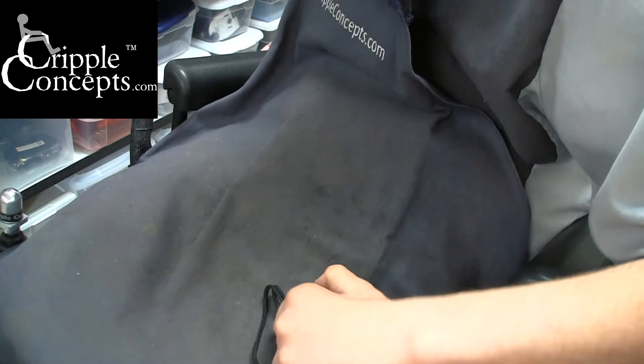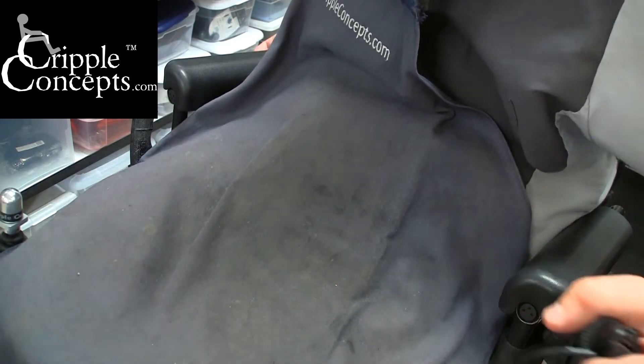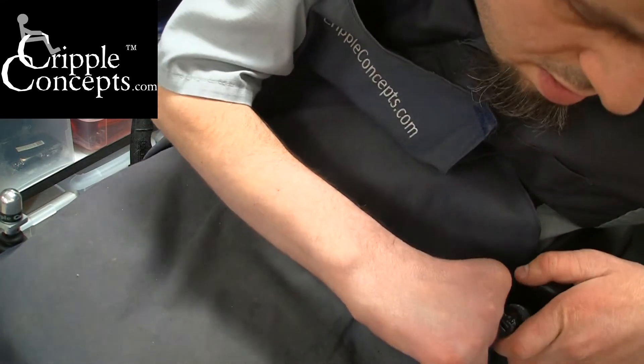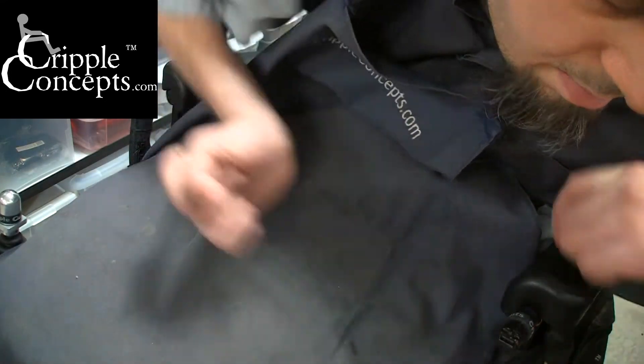They simply plug in to the charge port on the wheelchair or scooter — in this case it's in the front of this armrest on my Invacare chair. Plugs right in.